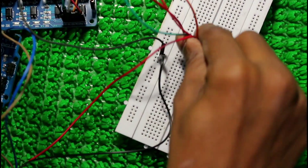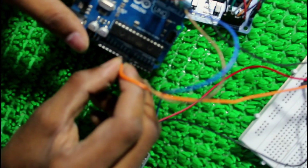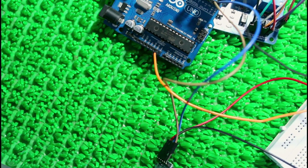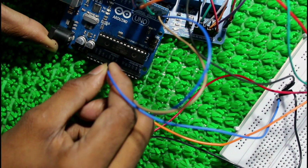Tx from Bluetooth module to Rx in Arduino Uno. Now giving power supply to Arduino — connect from VCC to VIN in Arduino Uno, and ground pin to ground pin. You can use any one of the ground pins on the Arduino Uno board.